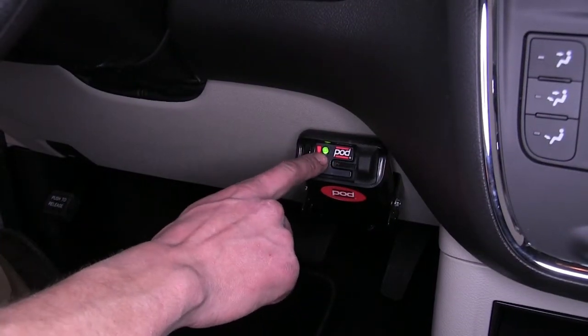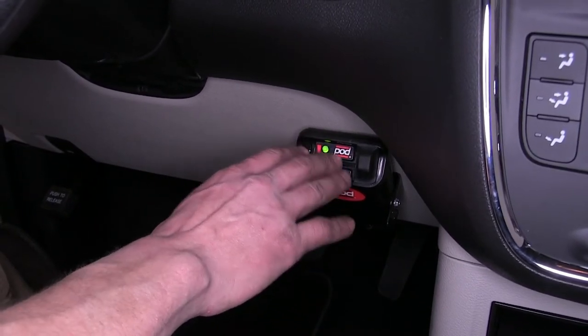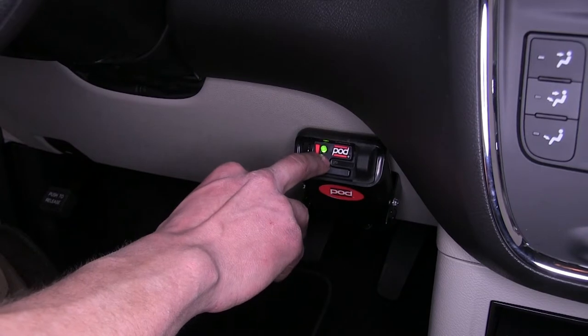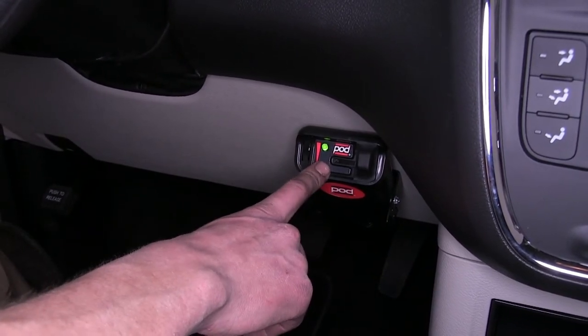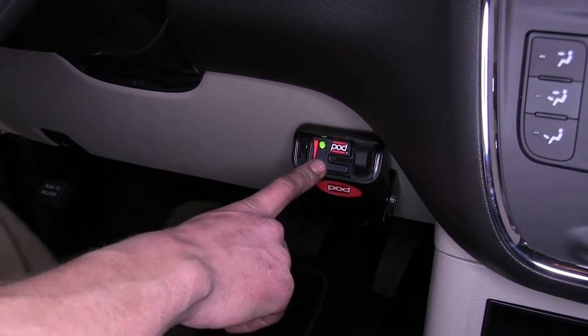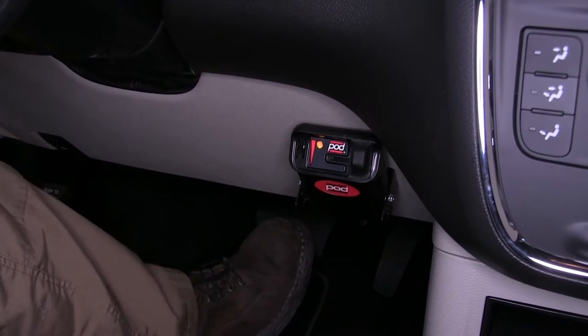Now this LED — when we don't have a trailer connected, there is nothing displayed, it's just off. When you have a trailer connected, you know you have a functioning brake system when the green light is displayed. When your brakes are applied, you can see that it changes colors to let you know that the brakes are working.